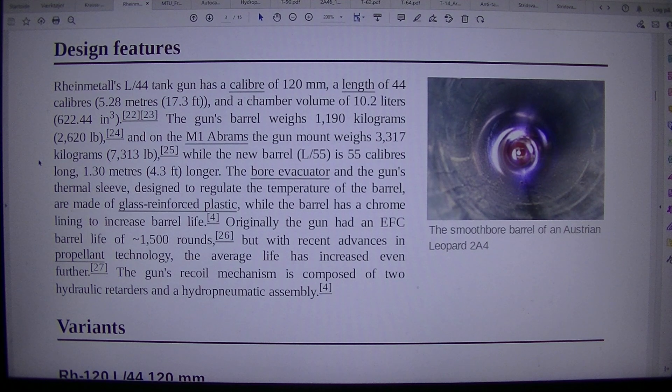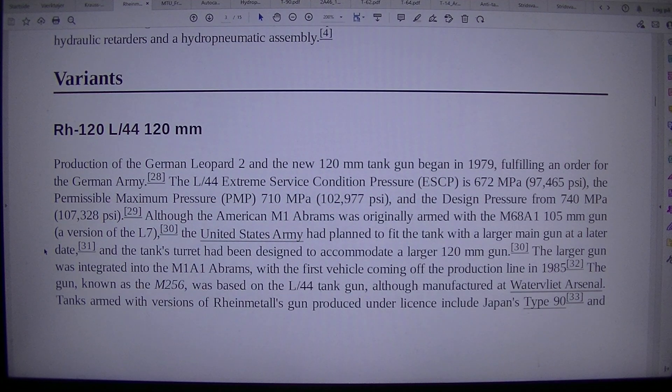The gun's barrel weighs 1,190 kg (2,620 lb), and on the M1 Abrams the gun mount weighs 3,317 kg (7,313 lb). The new barrel L/55 is 55 calibers long — 1.30 meters (4.3 feet) longer. The bore evacuator and the gun's thermal sleeve are made of glass-reinforced plastic, while the barrel has a chrome lining to increase barrel life. Originally the gun had a barrel life of approximately 1,500 rounds, but with recent advances in propellant technology this has increased further. The recoil mechanism is composed of two hydraulic retarders and a hydropneumatic assembly.